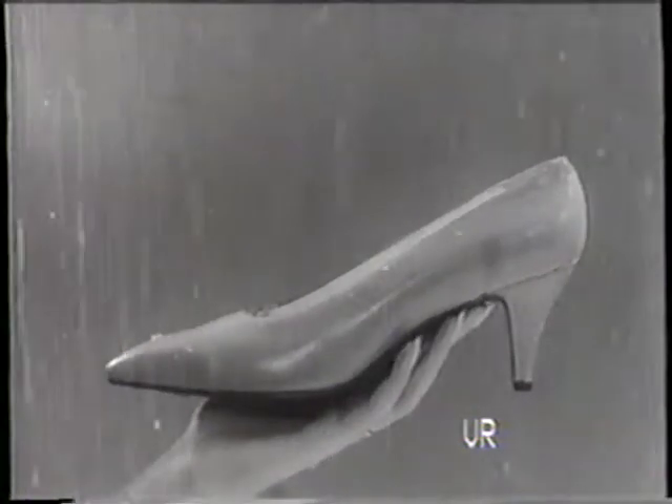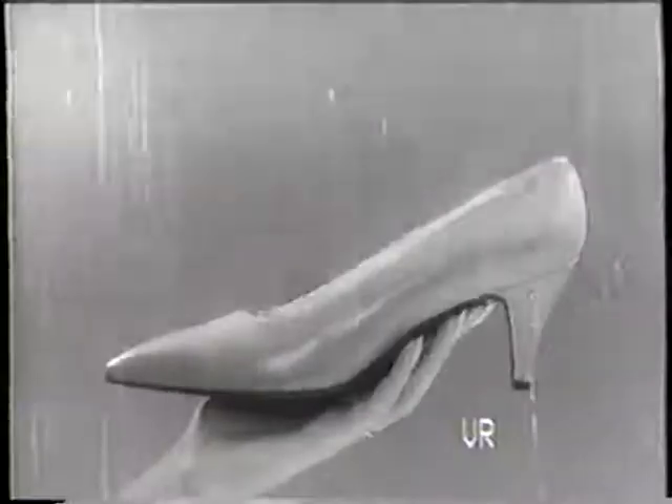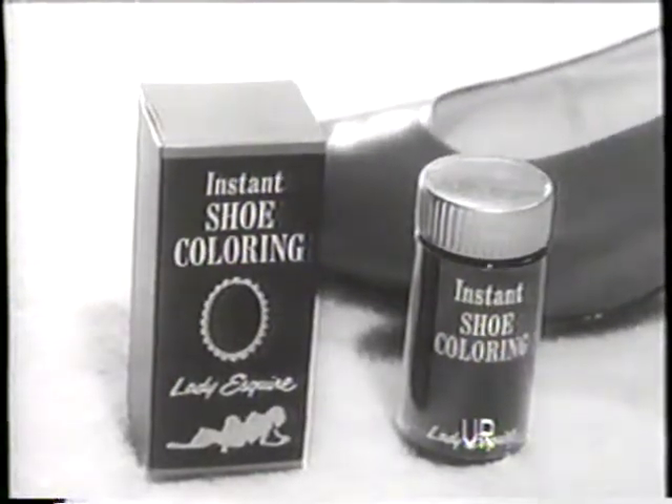Lady Esquire instant shoe coloring is stronger than the elements. Rain won't make it run. Wear won't make it chip. 33 colors at stores everywhere.